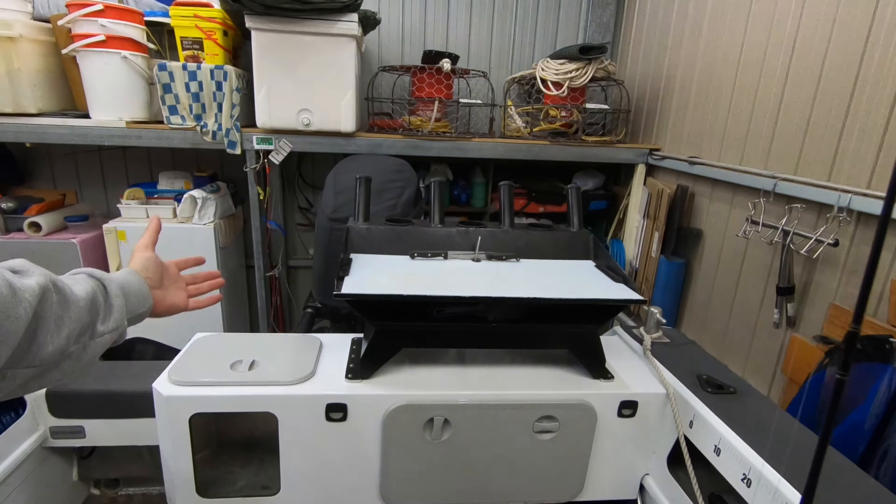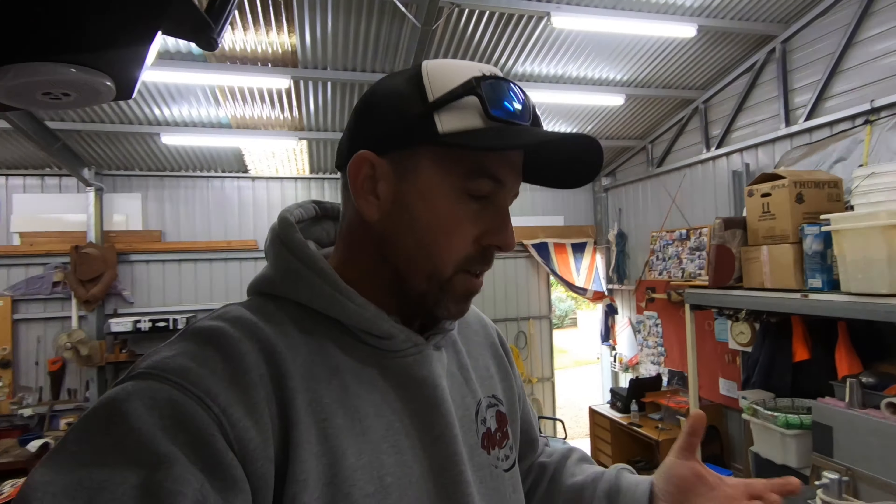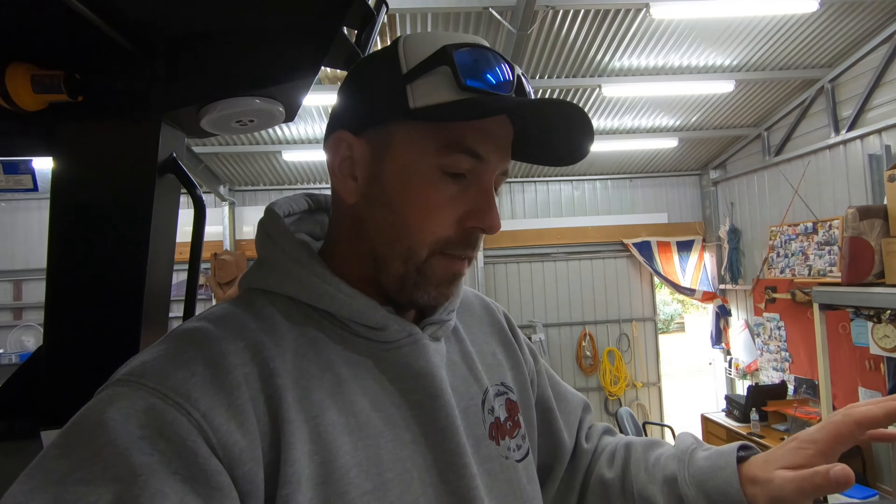One thing I did need to source was a bait board, and this was probably well over eight or nine years ago. I was trying to find one that worked with the boat, looked okay, and was strong and solid. After a lot of research, this is actually a Bar Crusher bait board. I saw it on a couple of websites, then saw one in person and thought it would be perfect. It sits beautifully - very strong, great bit of material.